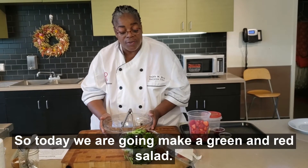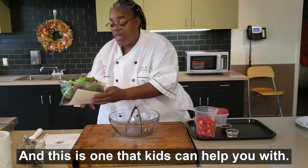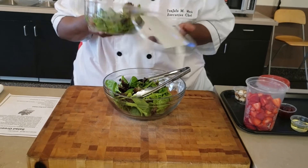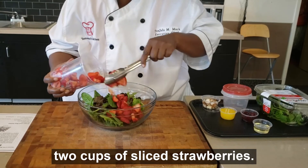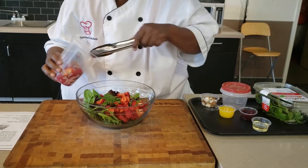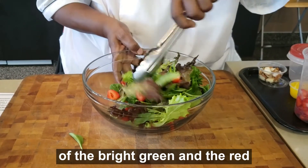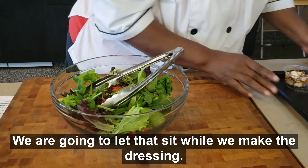So today we're going to make a green and red salad. It's a relatively easy salad, and this is one that the kids can help you with. We're going to put our salad greens in the bowl and simply mix them with two cups of sliced strawberries. You want enough strawberries so the colors are dispersed throughout, giving you a nice, pretty mixture of the bright green and the red — a contrast against the red leaf lettuce. So we're going to let that set for a minute while we make the dressing.